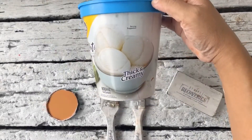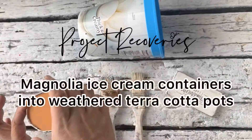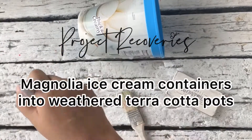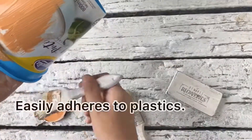Hi everyone, this is Dada of Project Recoveries, and today I'm going to show you how to transform a Magnolia ice cream container into a weathered terracotta pot. First, we will need a very small amount of our chalk paint in the palayok color.